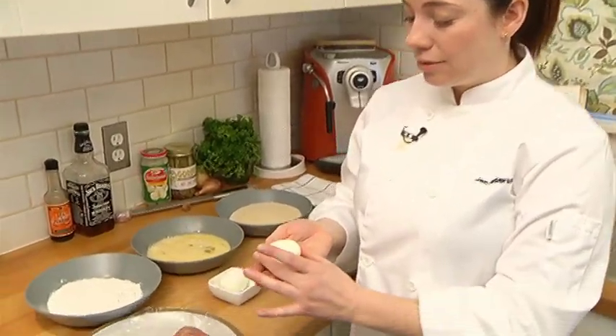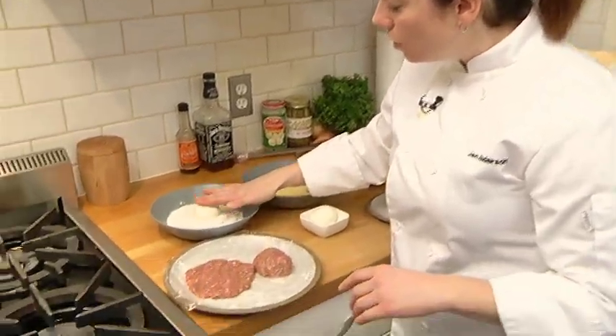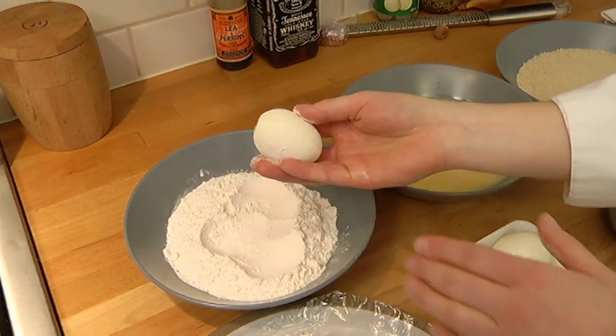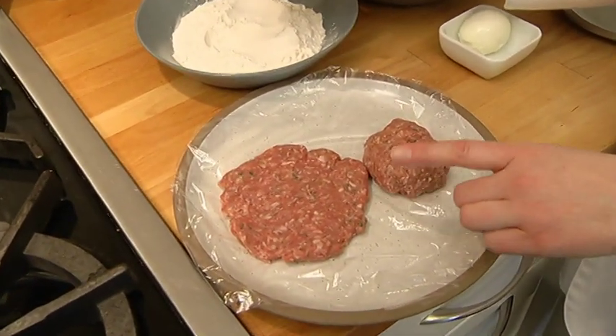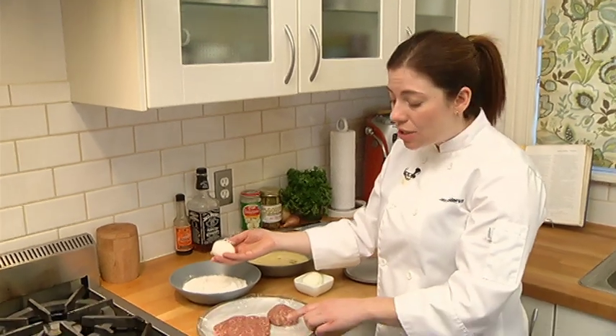Scotch eggs — a classic. I'm gonna start with an egg cooked so it's gonna be a little bit runny inside. I'm gonna start by rolling the egg in a little bit of flour. I've used pork infused with a little bit of sautéed shallots, deglazed with a little bit of whiskey, with some fresh thyme and a little bit of sage.